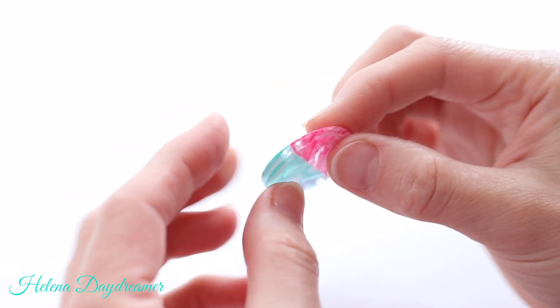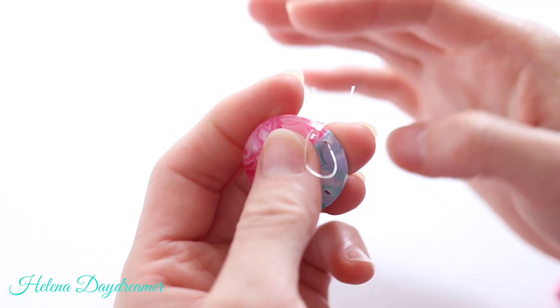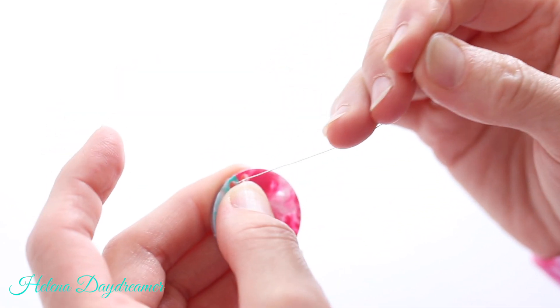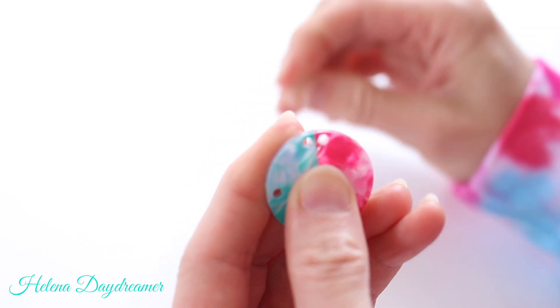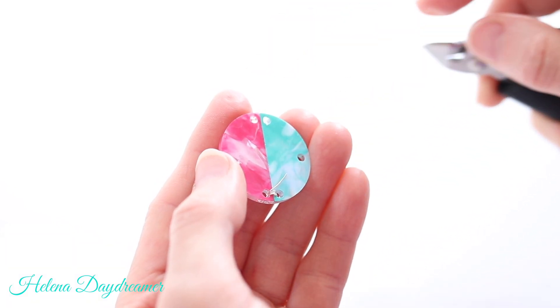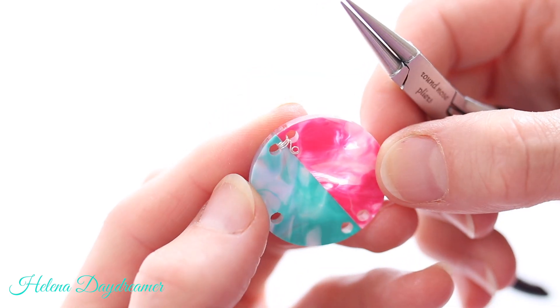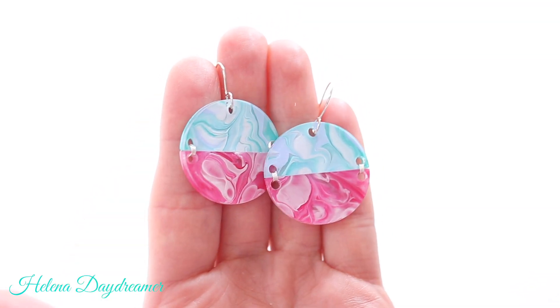Now I can make these into cool earrings. First, I glued the different colors together with super glue, and after it bonded, I grabbed some 24 gauge wire and secured the two sides just in case. Then I added ear wires — and look at this! And how they match my tie-dye sweatshirt.